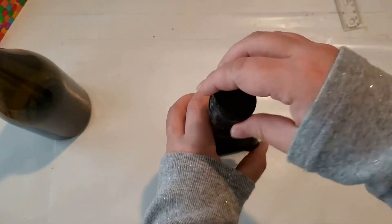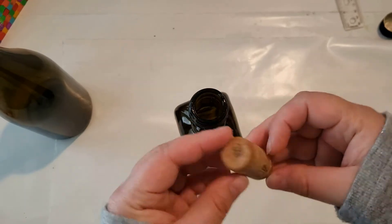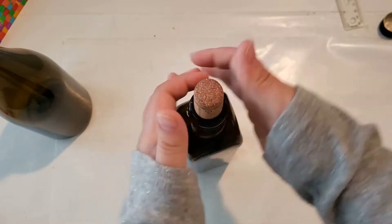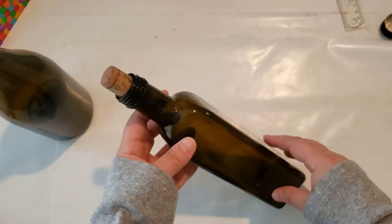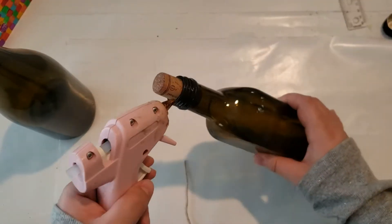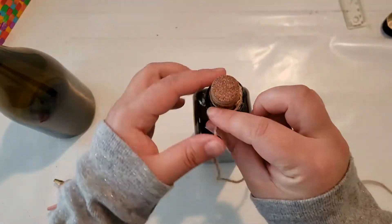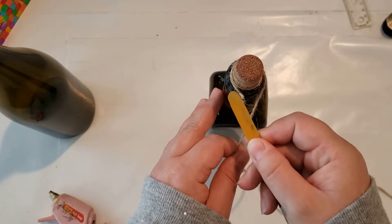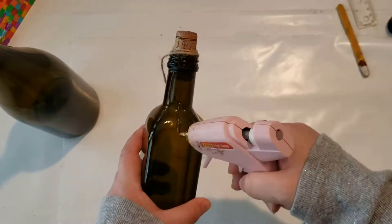I am going to start off with this glass square bottle, and I am going to remove the lid and add the cork, not pushing all the way down so that some of it can be shown up above. Now I will be adding the jute twine around the top of the bottle, adding hot glue to hold it in place, and also adding hot glue around the bottle to add more detail.